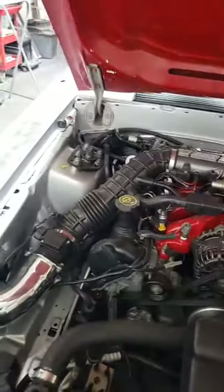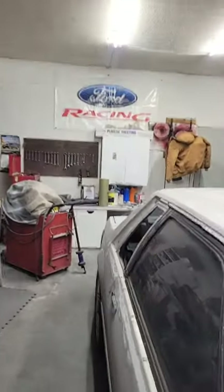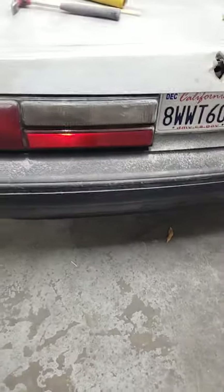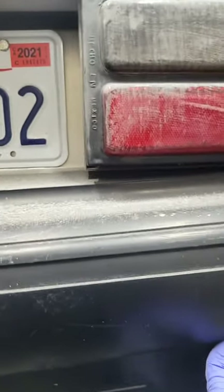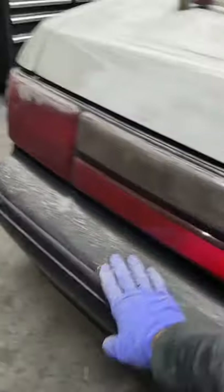I still need that little weather stripping that goes back there on those holes. I've got to take the bumper back off because I just put it on there to see how it's going to fit — this is an aftermarket bumper. I have an original one, but this one fits pretty good. The only thing is the plate is sagging, and I want it up. If I can't get that to lift up, I'll put the original one on and see if it fits any better.